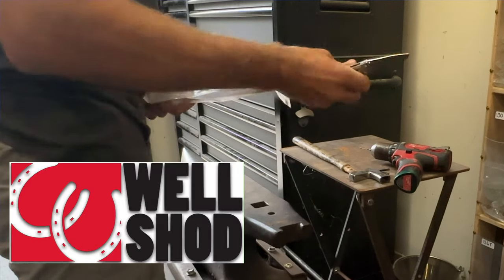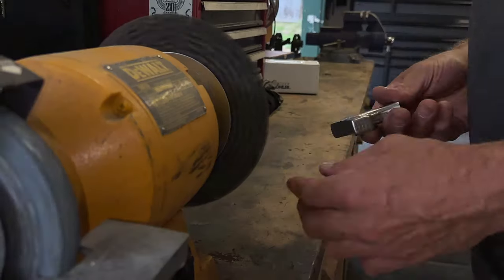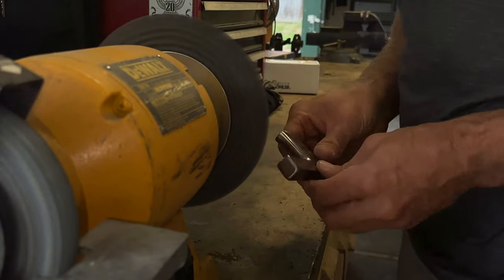I ordered a new hammer handle from Wellshod — it comes with the brass pins. While the handle was off, I used the wire wheel to give the hammerhead a little bit of a polish and shine.